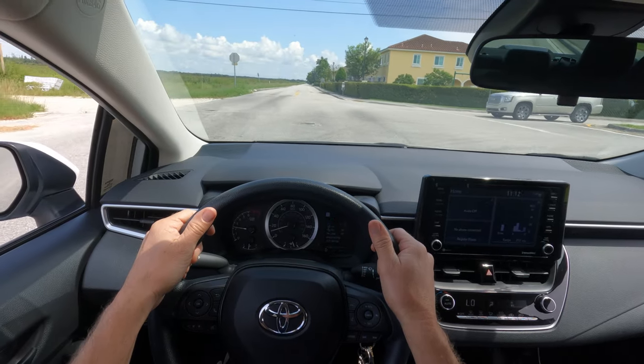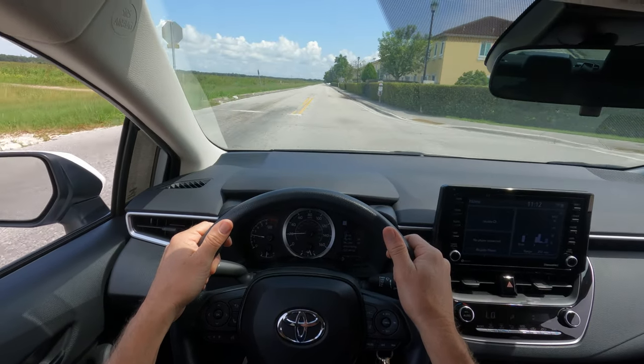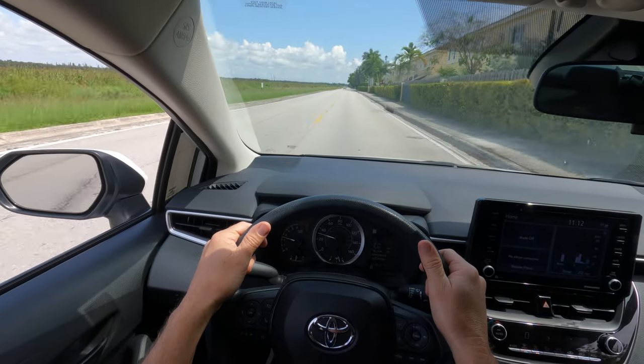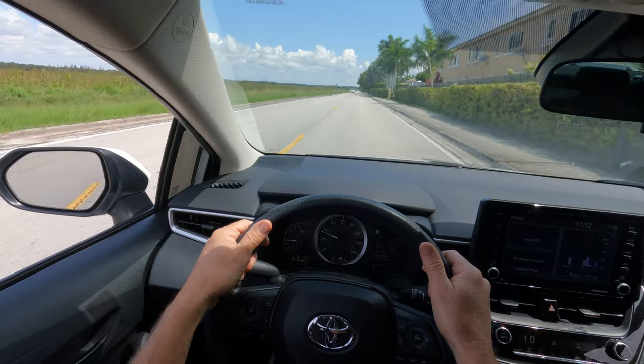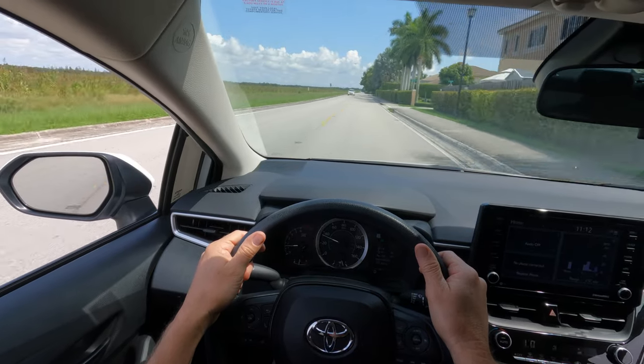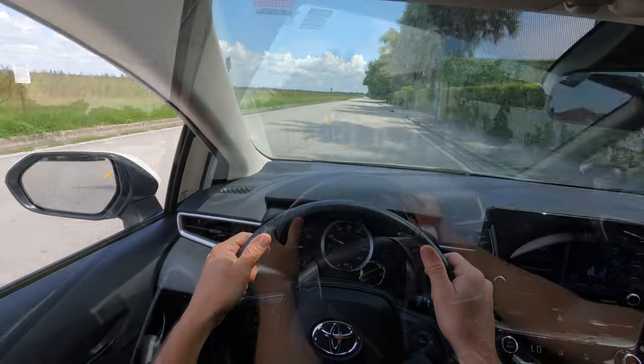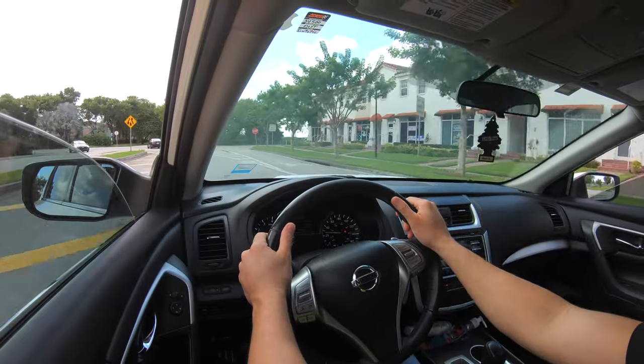Once we start with our driving classes, one of the most important tasks that you will have is to control your vehicle and keep it centered in the lane. Many of you have left me comments regarding the difficulty you are experiencing when it comes to keeping your vehicle centered in its lane.